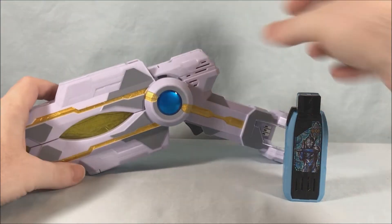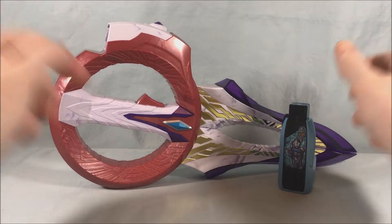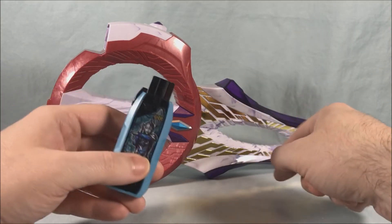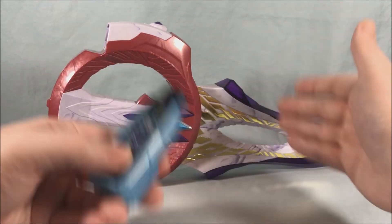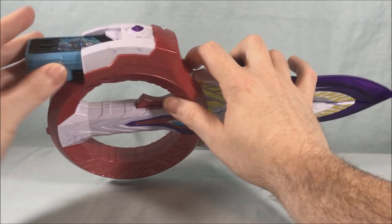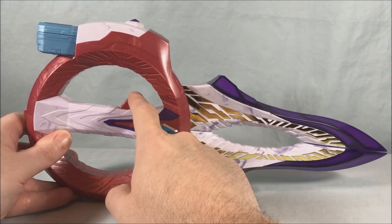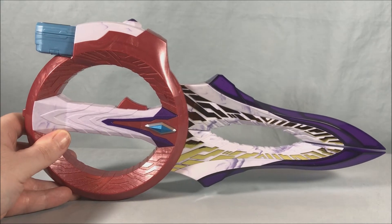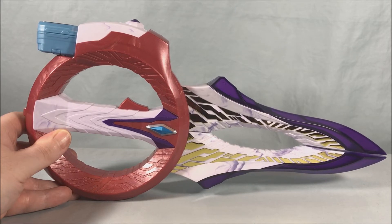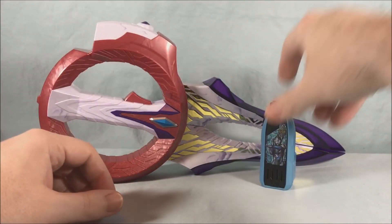That's pretty much it for the DX Guts Spark Lens, but we can go ahead and bring in the Circle Arms. We'll plug this in — it doesn't really matter what mode you use it in, because it's just going to trigger the key to play sounds to fill in the gaps that the weapon uses. You could do it in the sword, the claw, the bow — it doesn't really matter.